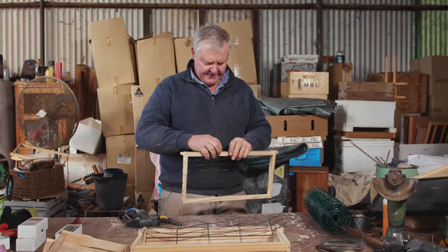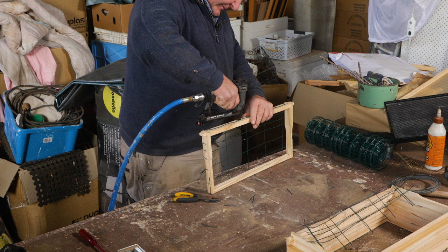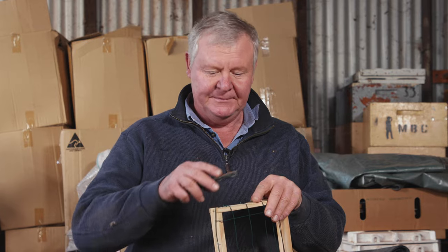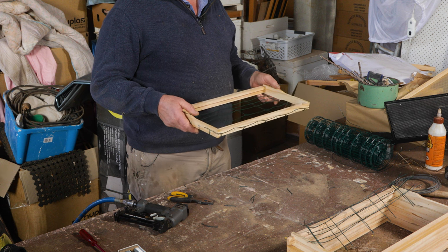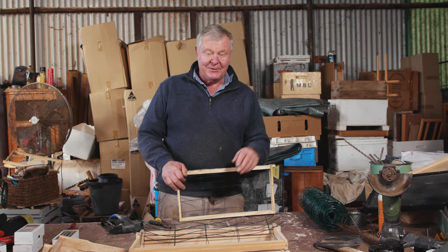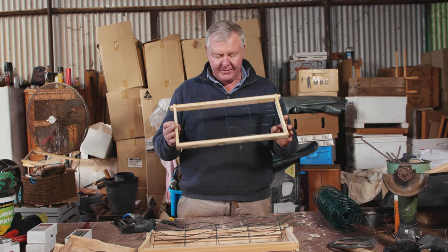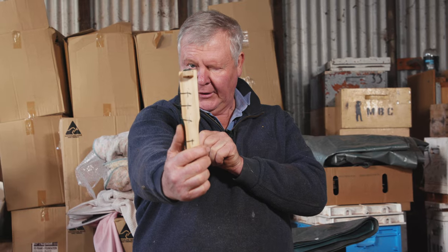That looks pretty good I reckon, probably not quite to the plan but it looks all right to me. I was thinking if I took my pair of pliers I could cut the wire at the right spot, although I'm thinking it'll sit in there anyway without the wire grips. I haven't even used the jolly thing and I'm already changing the rules. I've got the wrong wire and I'm not even going to have the hooky-up bits. I think it's all right because it's just going to sit in there and the rubber band will hold it, then the girls will hook it all together. Now all I've got to do is make a few more.